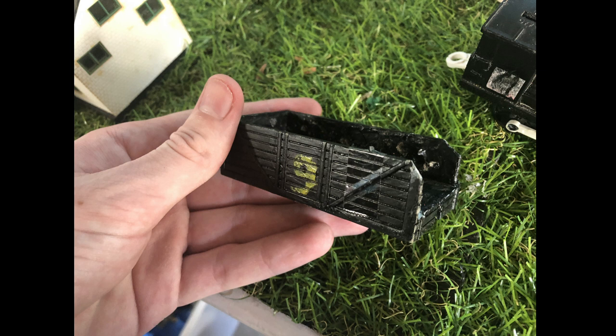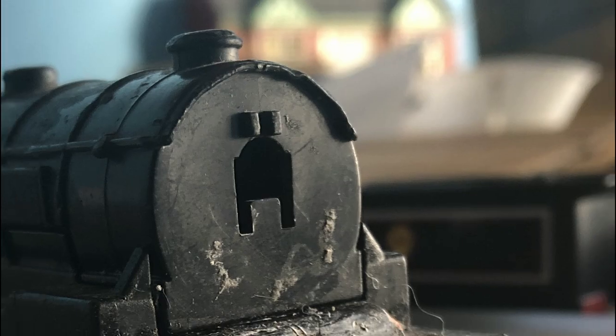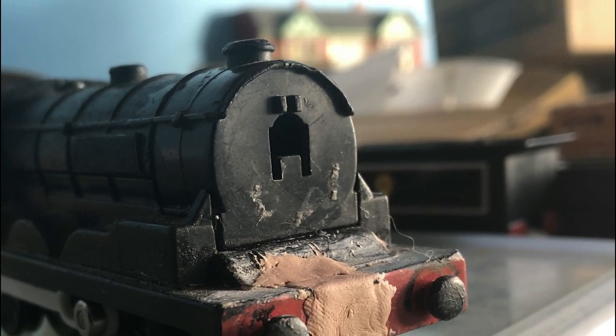He was also entirely missing a tender — actually, that was not strictly true. Me and my father had actually tried to make a new tender for him out of an old troublesome truck, but for the standards I was going for with this custom, that was not going to fly at all.